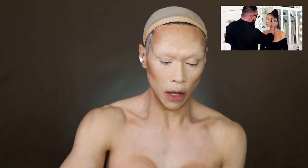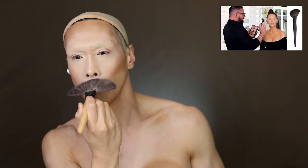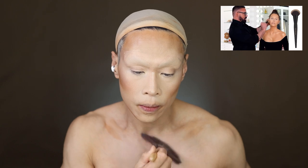Then he uses some sort of illuminating highlighting powder — I'll try this LA Girl illuminating powder. Using a big fan brush the same way he does it, just dusting it lightly so it's not too heavy. Oh my god, I'm so shiny! Gorgeous, right? The Scott Barnes effect — and now he's bronzing, contouring with a bronzer.